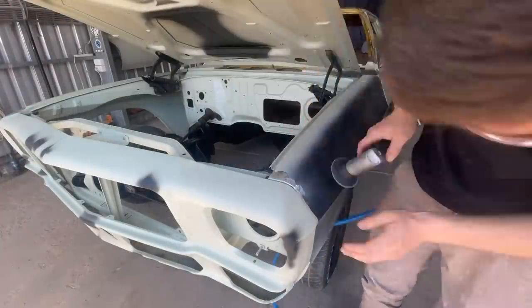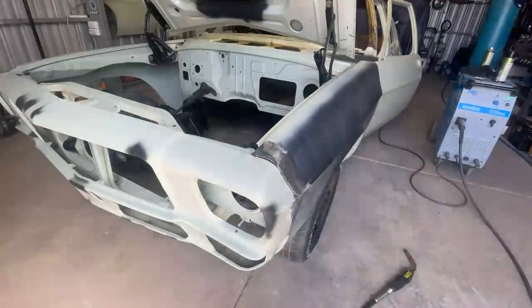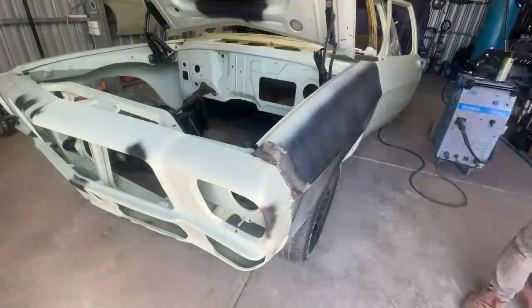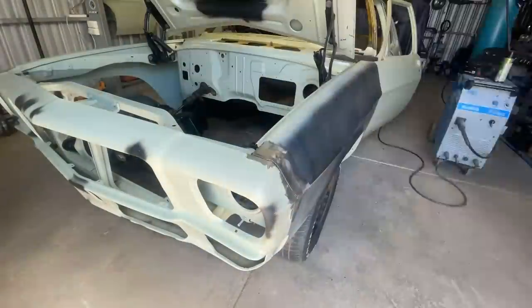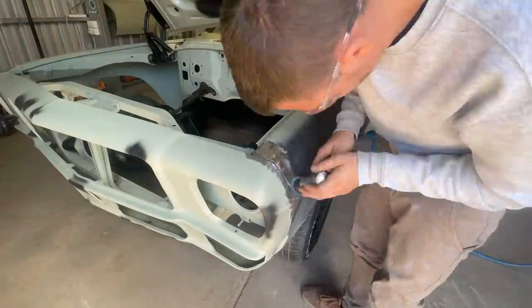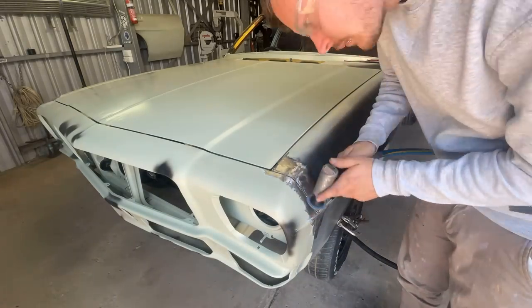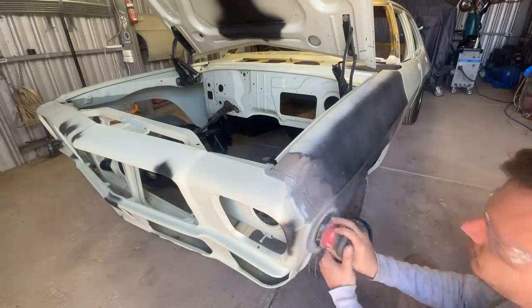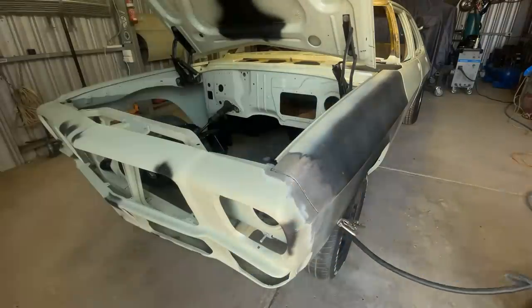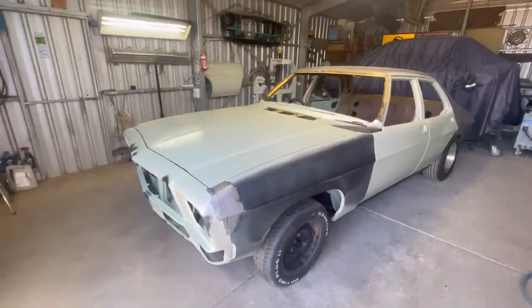Moving on with the repair on the passenger side guard - this one's a little bit similar to the driver's side but more involved, especially up near the top where it meets the bonnet. Starting off, I've bolted it all back together and I'm grinding the edges of the panel to expose the bare metal, getting ready for any welding repairs. Welding up the gaps, trying to make them as flush as possible, not wanting to fill in the join between the nose cone and guard - making sure I open up those gaps periodically with the cutting disc. A little bit of distortion at the front of that guard from the welding, but that's pretty common.